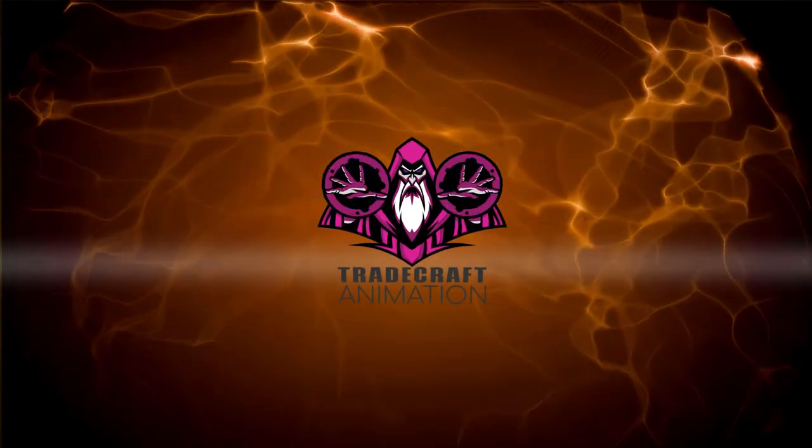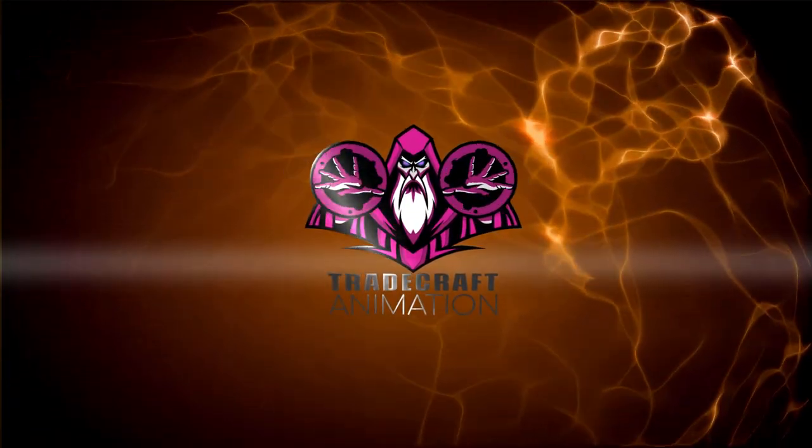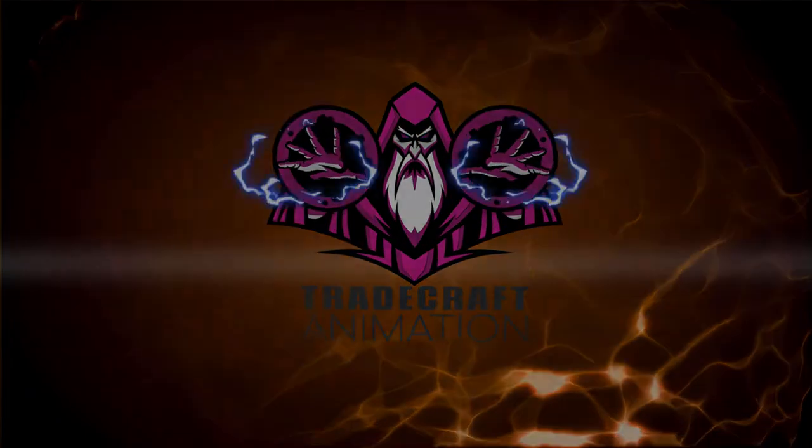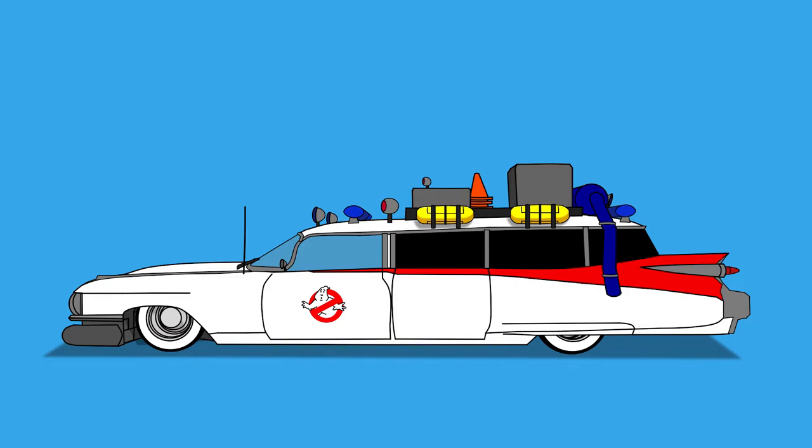What's up everybody? This is Tradecraft. My name is Arch and welcome to another exciting video. Today we're going to be looking into the Ecto-1 Rig made in Moho 13.5.5, to be used in an upcoming Ghostbusters fan animation.